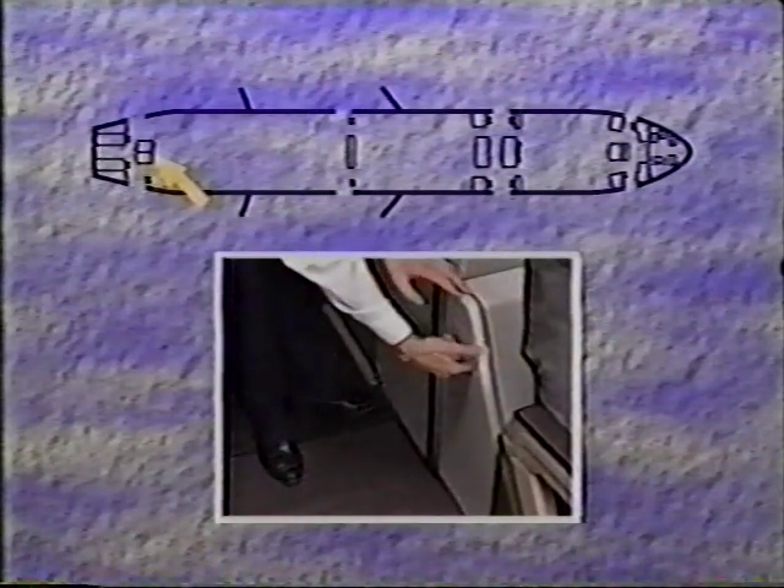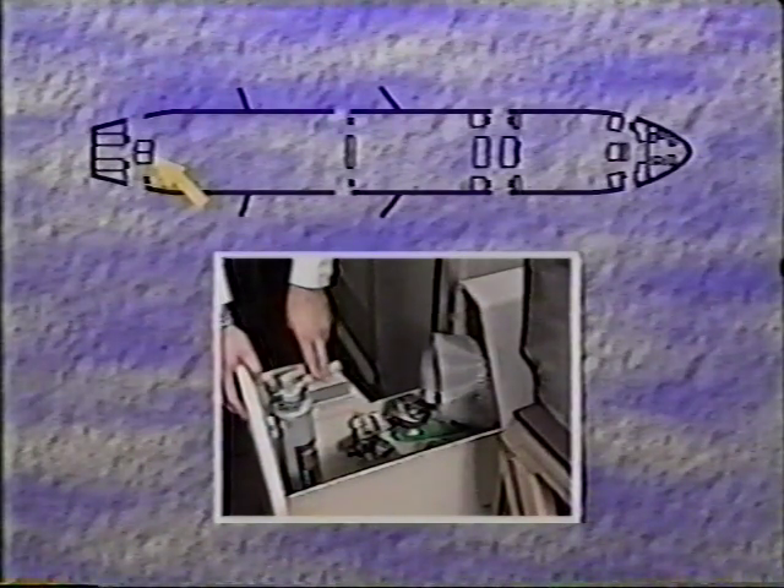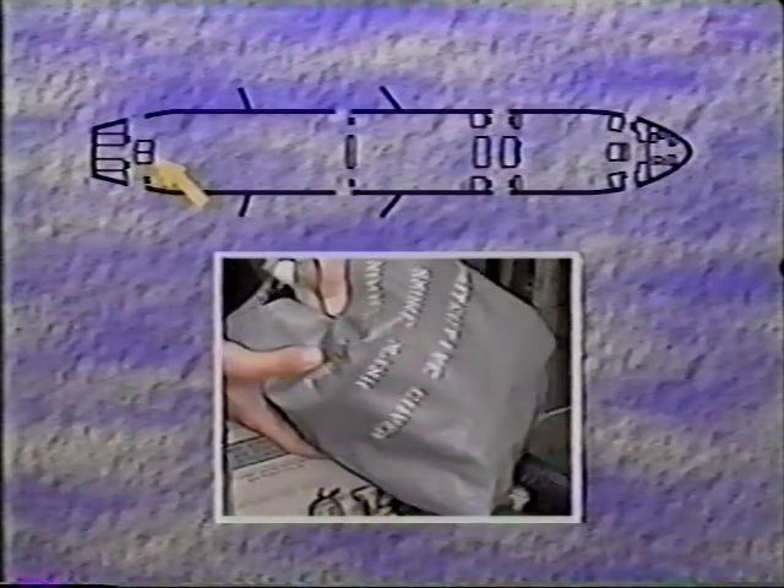At 2R, in the jump seat doghouse, there are two portable oxygen bottles, one of which has a full face smoke mask. At 4R, behind the last row of center seats in the center pullout drawer, there is a water extinguisher. There is also a portable oxygen bottle with full face smoke mask. At each jump seat, there is a flashlight and a crew life vest.